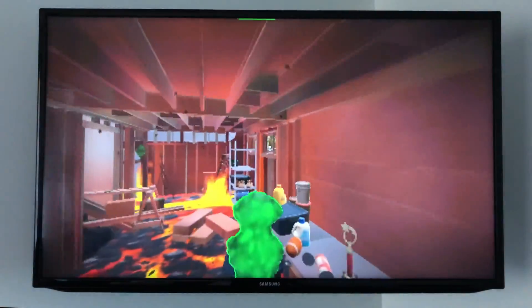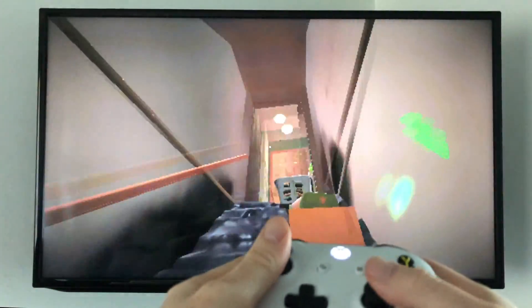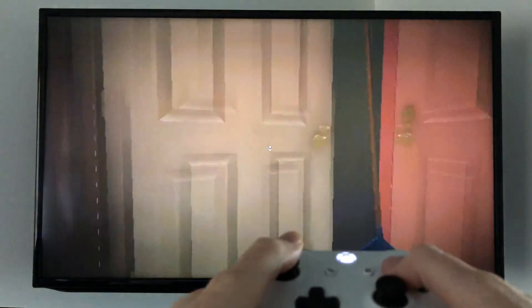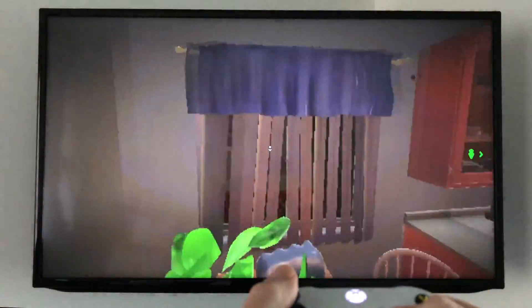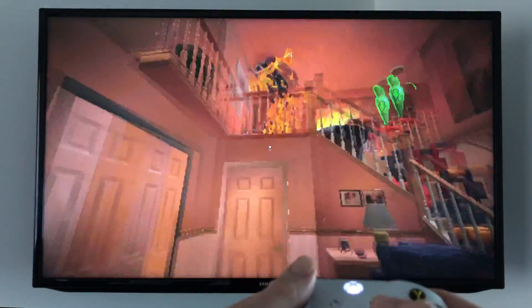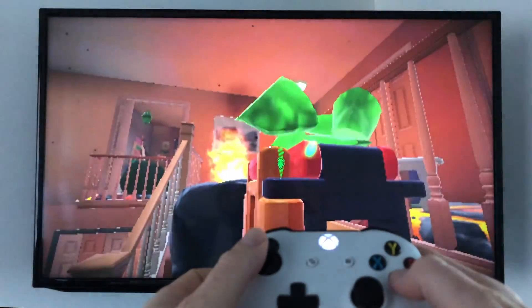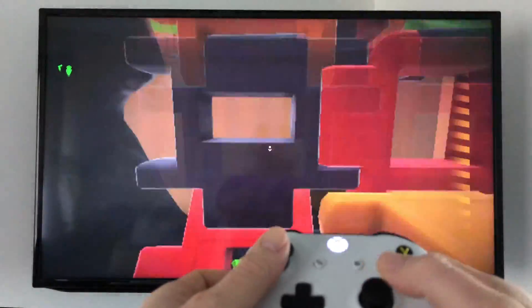With the Xbox controller it's going to be much easier to play a game like this. I'll run around a bit just to show you that everything works and is responsive. You can play with your Xbox controller at any time — this Apple Arcade game Hot Lava or any other game available on your Apple TV.